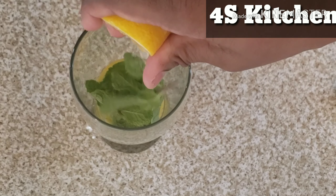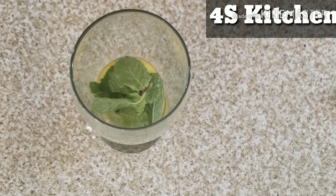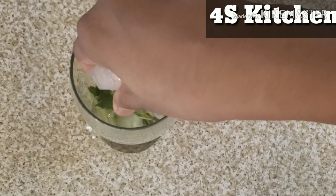That's it — 1 tablespoon of sugar. I will put them in the middle. Ice cubes.